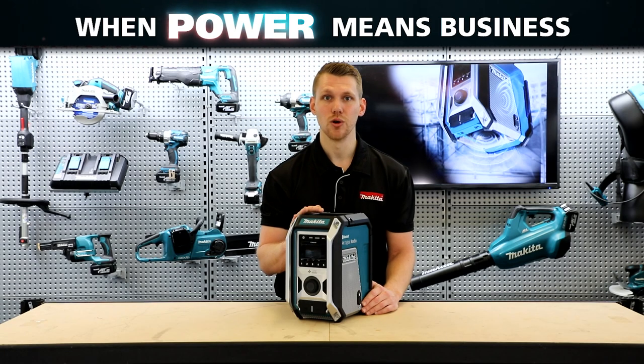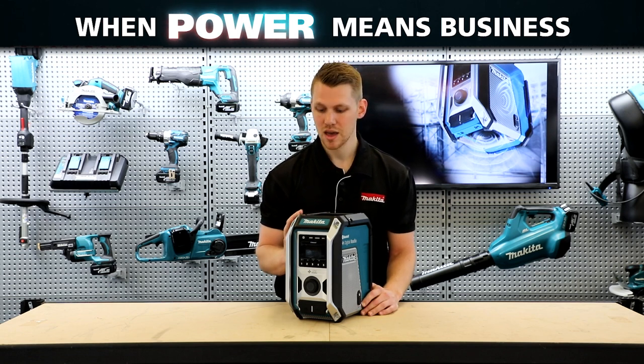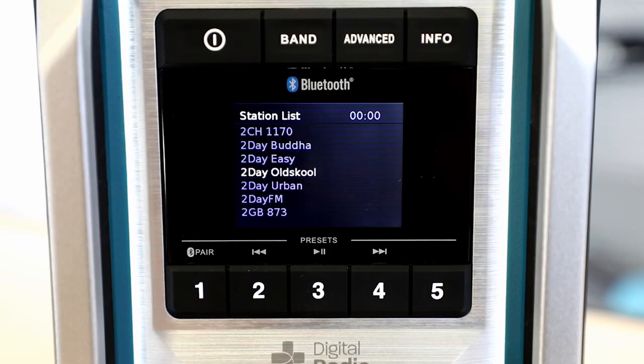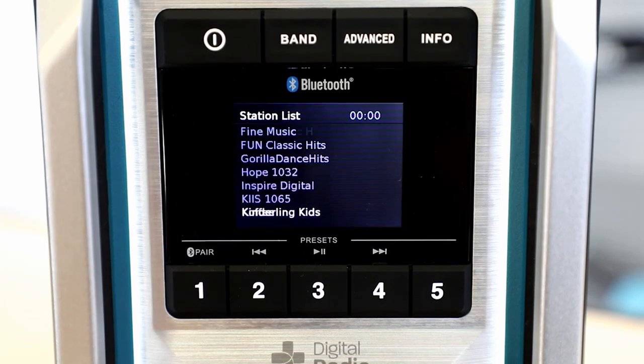With this new model, there are three audio selections to pick from. Select Bluetooth for all your streaming from mobile digital devices. You can select FM radio, or you can also select digital DAB plus radio with tons of stations to pick from, so you're never short of music wherever you are.